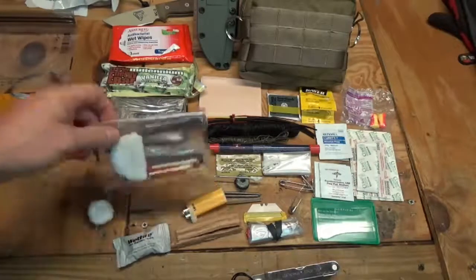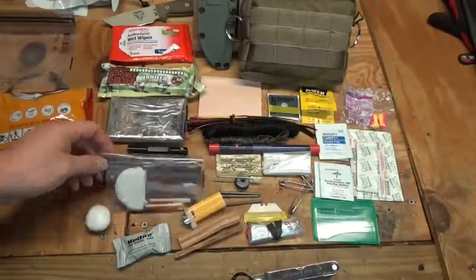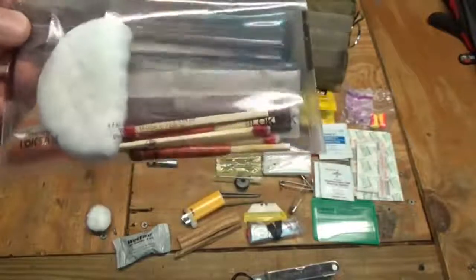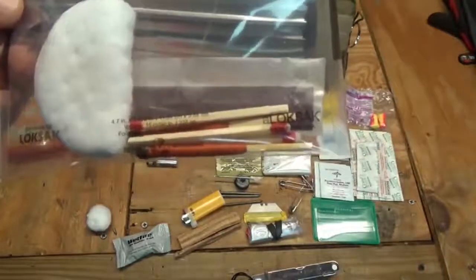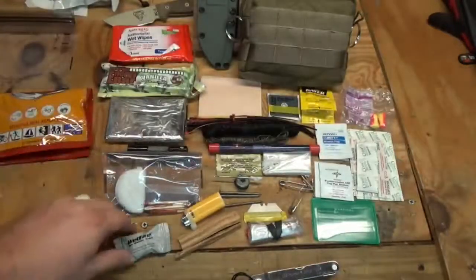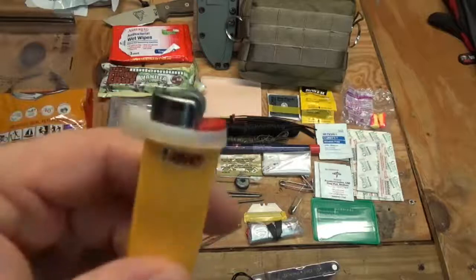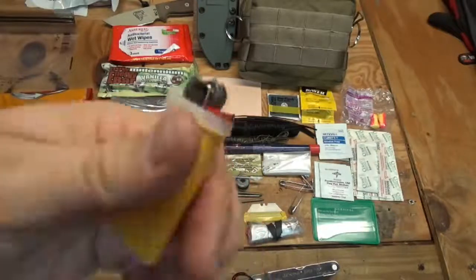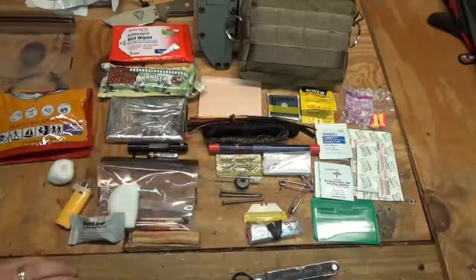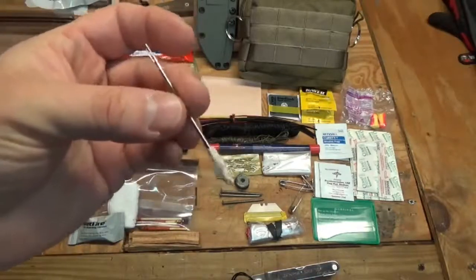For fire starting, in a Lock Sack bag I have some makeup pads coated in wax by myself — they make great fire starters. There are also a couple of strike-anywhere matches, a couple of windproof stormproof matches, a cotton ball, a wet fire cube, a mini Bic lighter with a zip tie wrapped around it, and a couple of small sticks of fatwood, which is great for all kinds of fire starting.